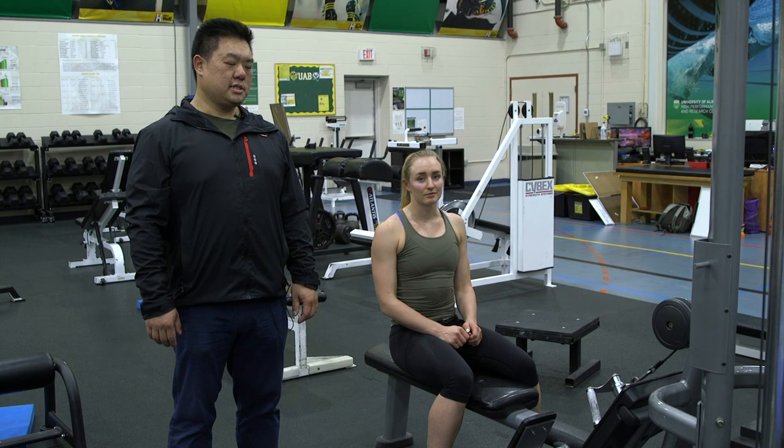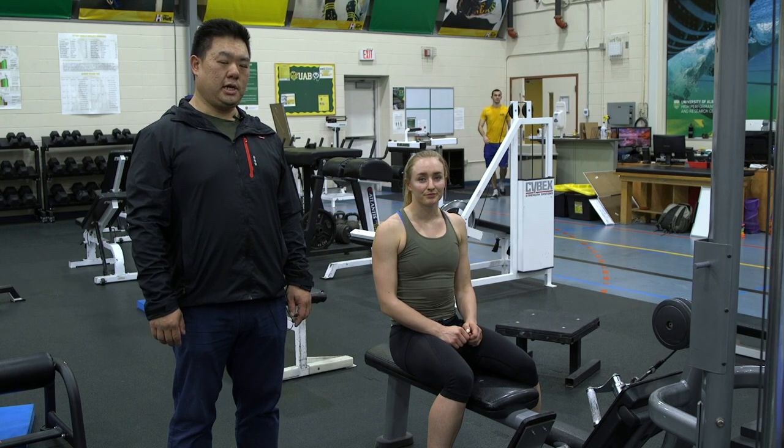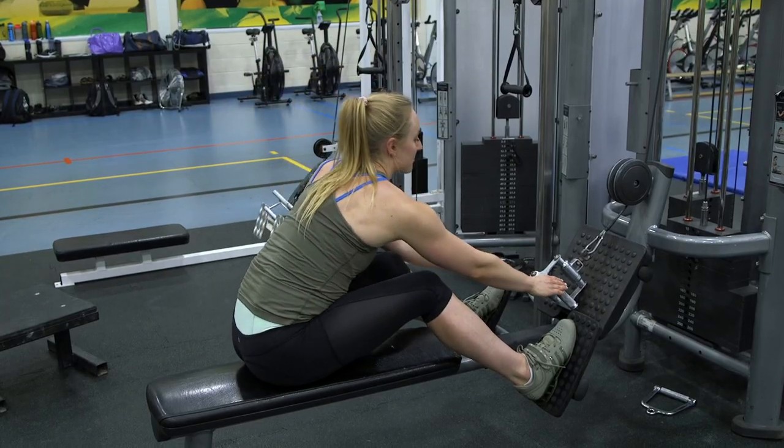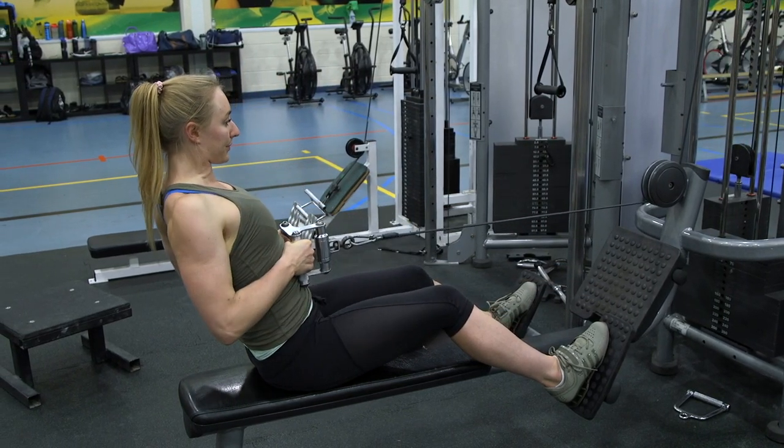An exercise for the back muscles, including the middle back and the upper back going to shoulders, is the seated row. The seated row is done on a cable pulley machine, so you'll be sitting down and can grab the rowing apparatus with the hands, and you'll be pulling the elbows in towards your body.